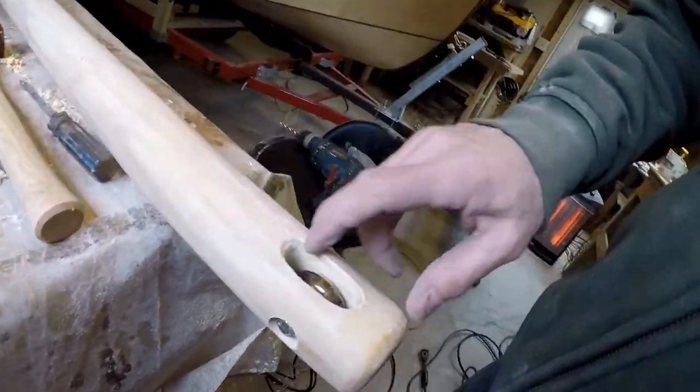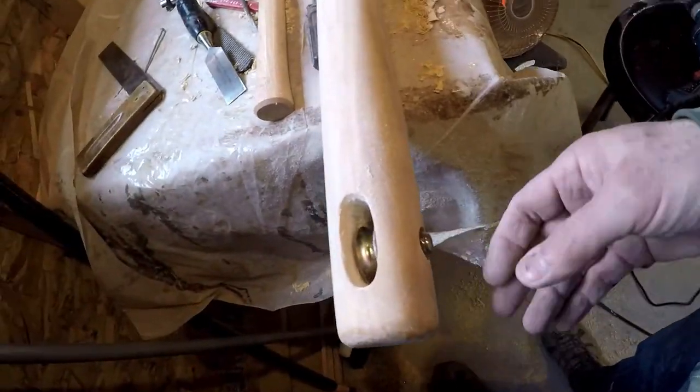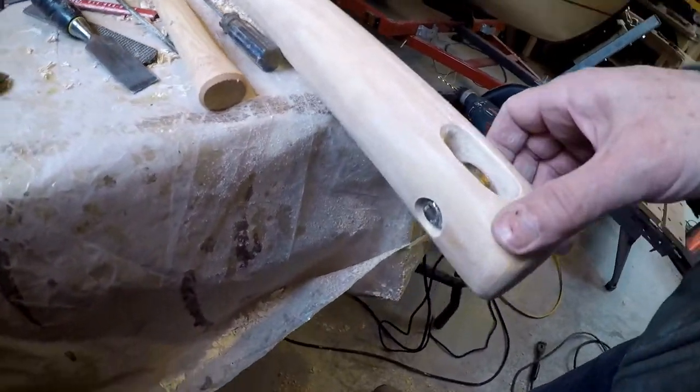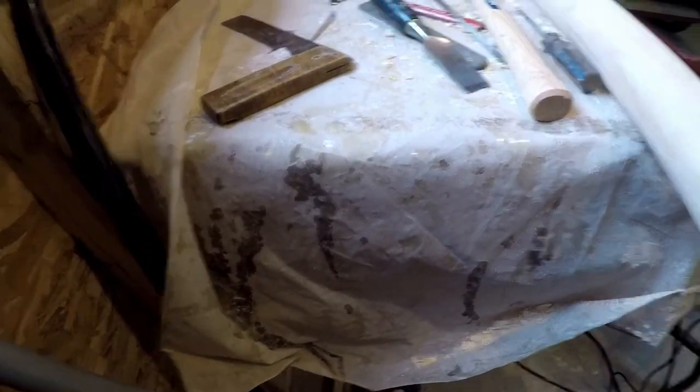That'll do. Clean it up a little bit, get some urethane to harden up that wood a little bit, and I think maybe a little bit deeper countersink to get that bolt completely buried.